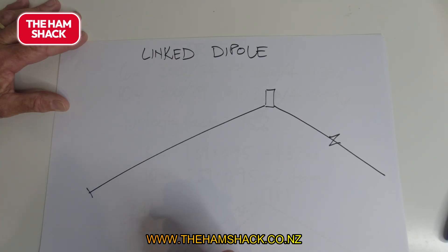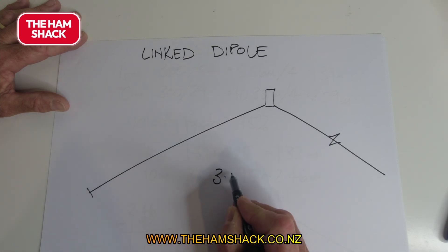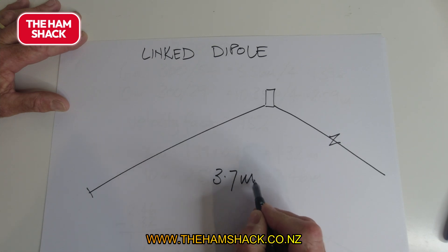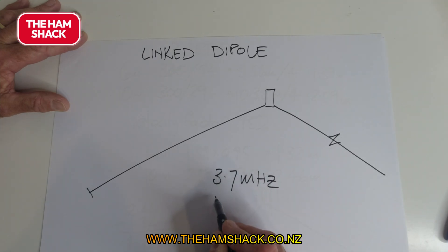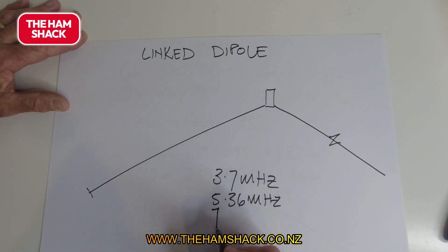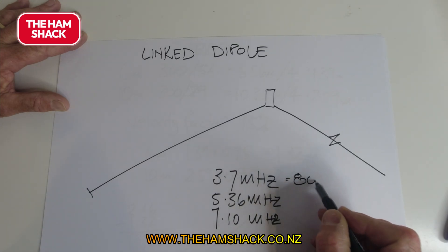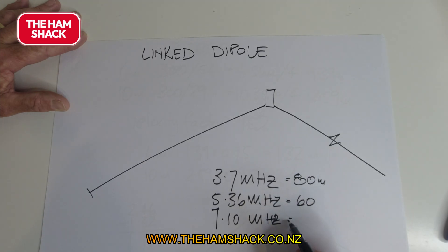As an example: I'm going to go on holiday and I want 80 meters, 60 meters, and 40 meters. So the lowest frequency is the longest length, which is 80 meters. I'll say 3.7 MHz because that's where the net is, then 5.36 MHz for 60 meters, and 7.1 MHz for 40 meters.